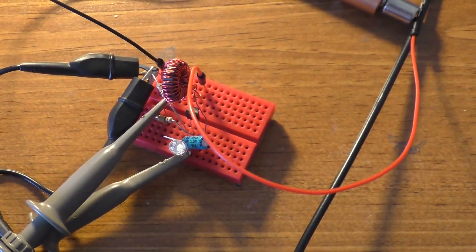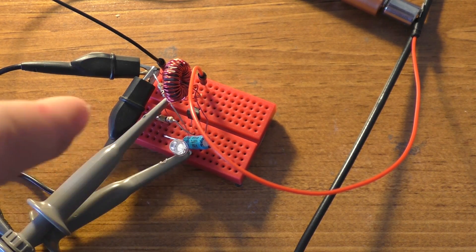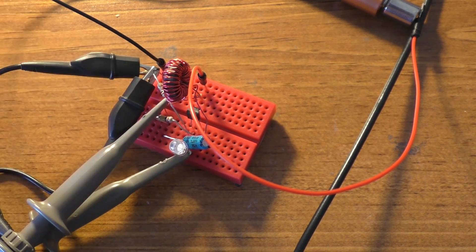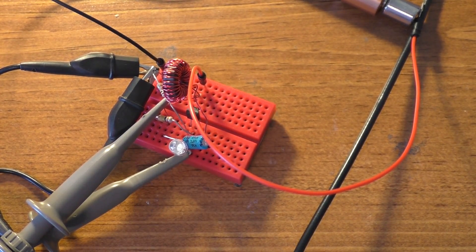The scope probe — this yellow channel 1 — is hooked up across the LED. And then channel 2 is hooked up across that 1 ohm resistor right there. It looks like the scope has found something to trigger on, so we'll go ahead and take a look at that.